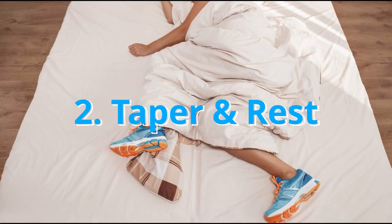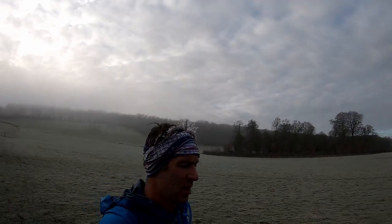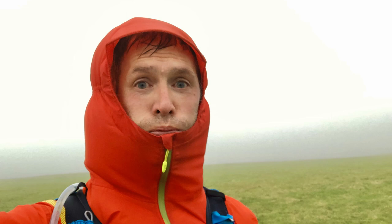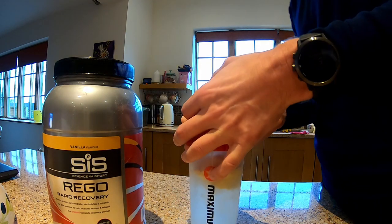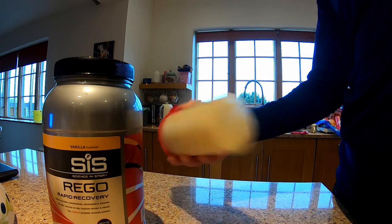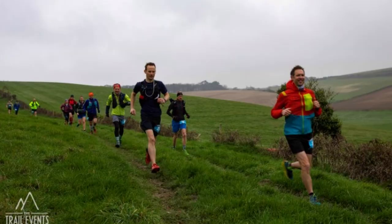The next tip is to taper properly and rest well beforehand. Manage your volume and intensity in the weeks leading up to your race. Don't do too much too soon or experiment with any new nutritional ideas. Stick with what you know and rest accordingly. Hydration and eating is important — drink plenty of fluids and water in the week leading up to the race and steadily increase the amount of food that you're taking in. Be realistic with your goals, and that is to complete the race whilst enjoying it.